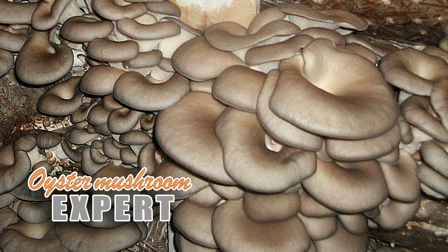Hi all! The oyster mushroom expert is with you. I ended the previous video by telling you that when you fill raw materials with hot water at a high temperature of about 90 degrees Celsius, you definitely need to monitor the temperature of the substrate. Today I will explain why this is important and what type of substrate defect you may have if you do not do this.